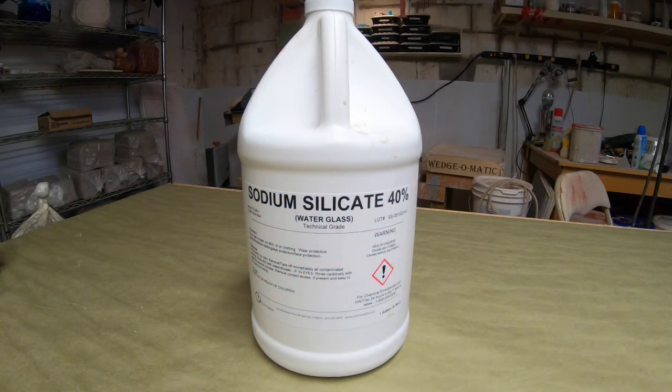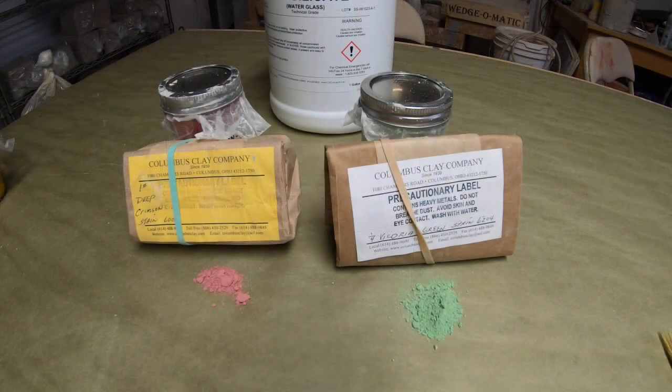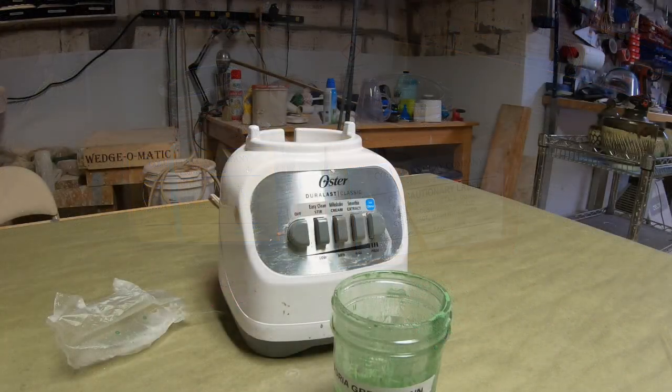Sodium silicate is used to seal concrete and as an adhesive — we're going to use it in pottery today. It gives a nice texture to the surface of your pottery. I like to add stains and oxides to it. Sometimes you can add glaze to it if you want; that'll work just as well.